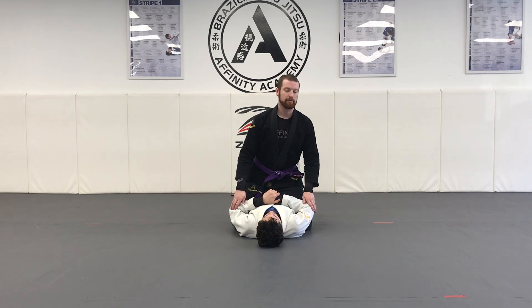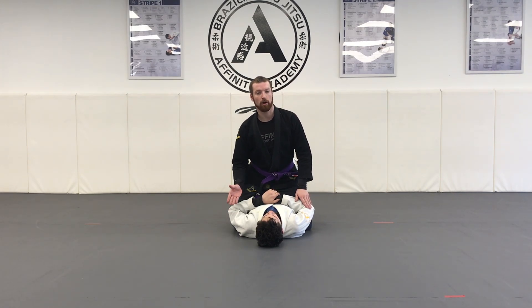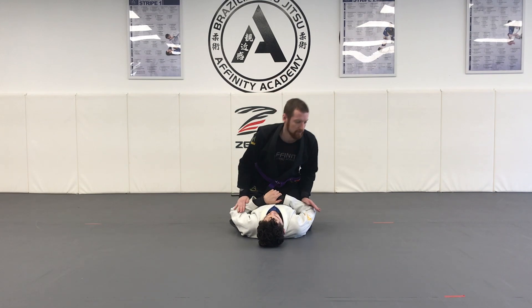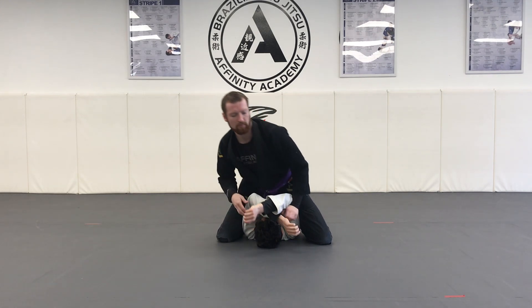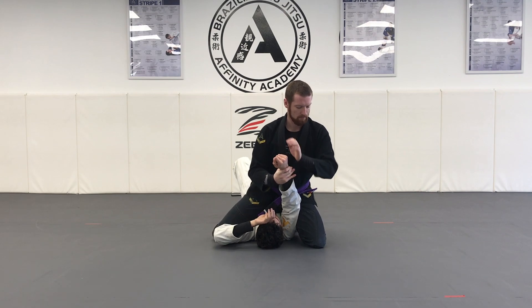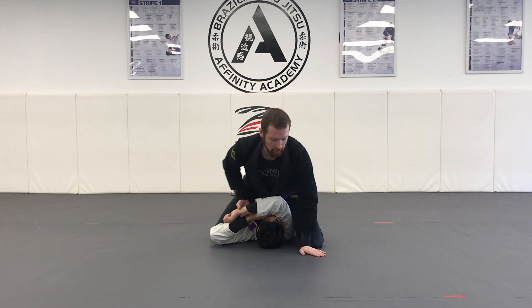Following our scissor sweeps and flower sweeps, you land in a good mount position. We're now going to get to a stronger mount and apply an armbar from there. This is your high mount armbar — here's what it looks like.